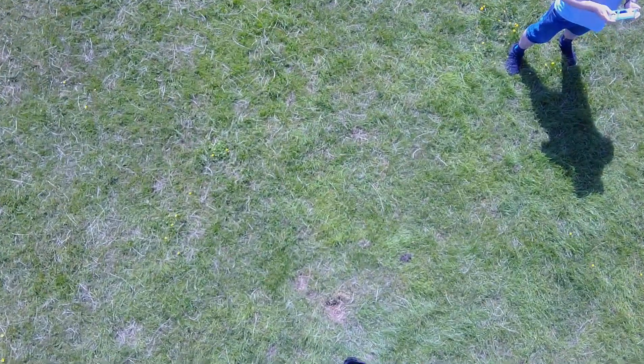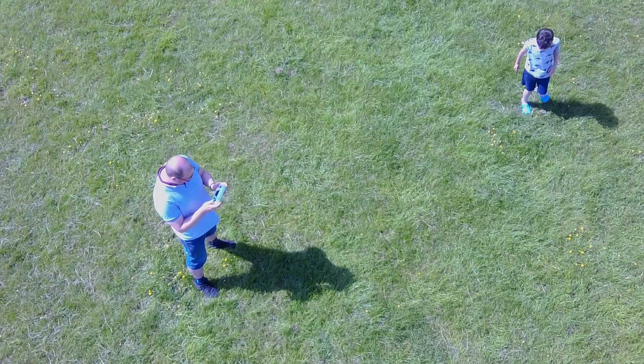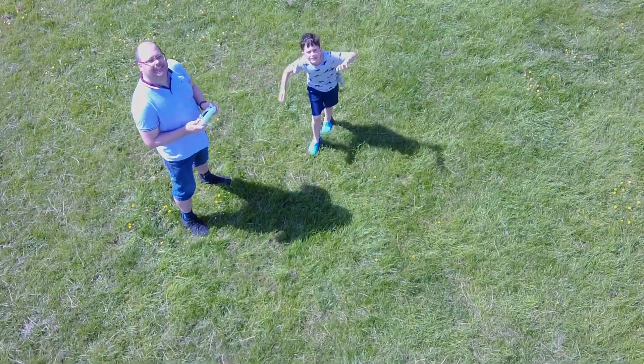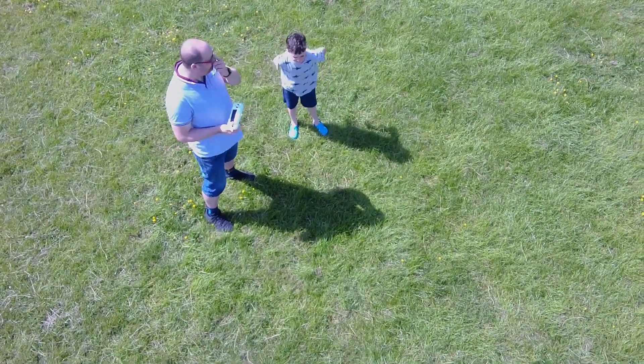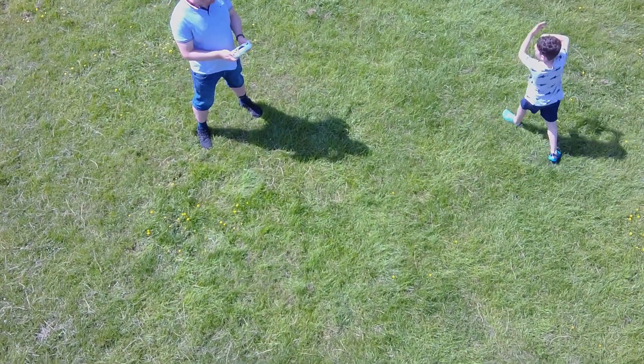This drone is fast. This is in GPS mode — not sport mode, I didn't fly it in sport mode. It seems to do something around 15 to 20 miles an hour easily in this mode. This field is very large — it's a recreation ground, far enough away from houses to fly, and it could cross it in about 20 or 30 seconds. In sport mode it could probably go a lot faster.